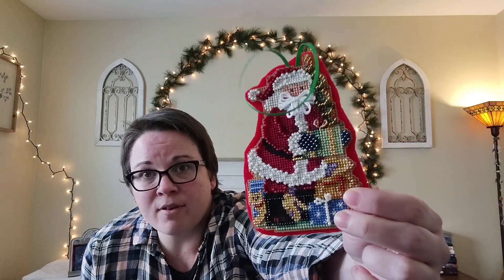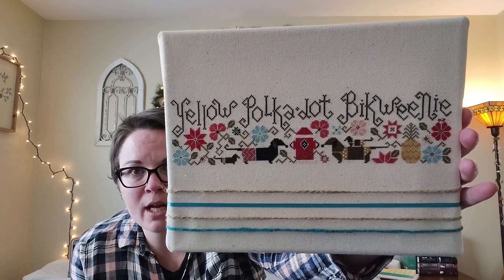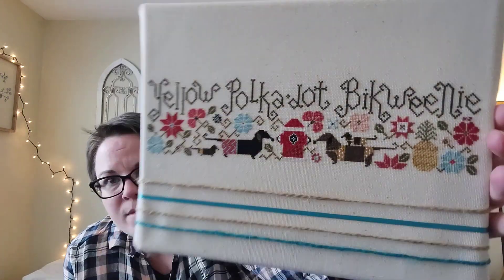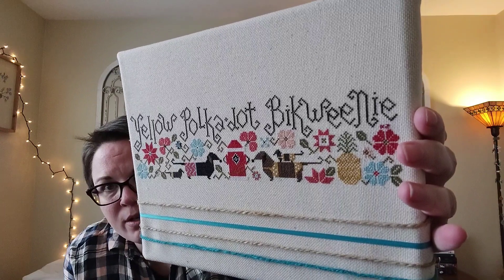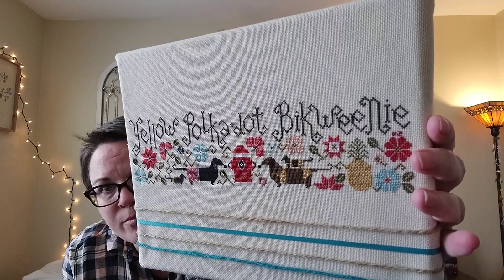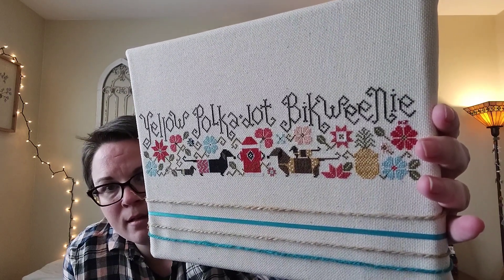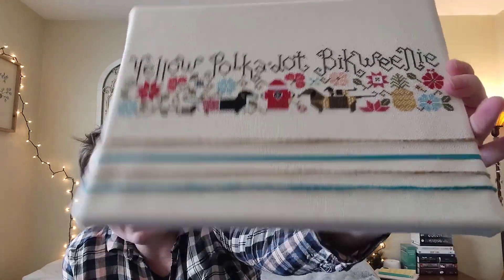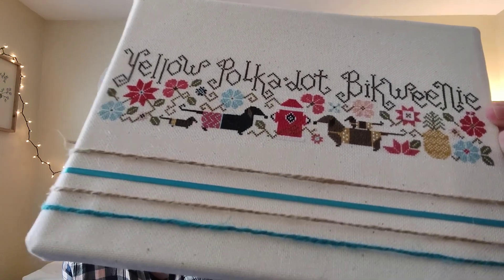I believe I have some close-up video that I will insert at the end showing these two. Here's the other one — this is Yellow Polka Dot Bikini by Plum Street. The other one was a Mill Hill kit. This one was stitched on 25-count natural Lugana, one over one, and has been mounted on an eight-by-ten canvas.